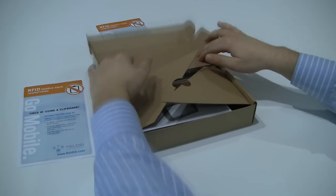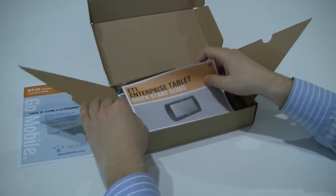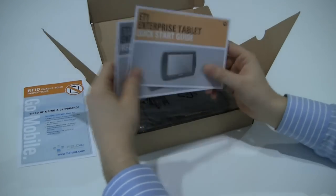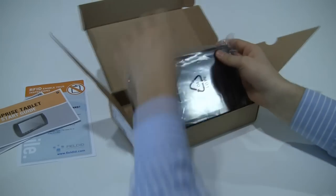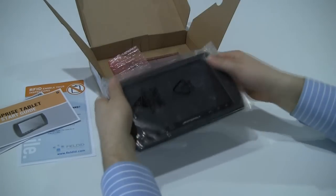I'm going to go ahead and open it. This is the ET1 Enterprise tablet — it's something that we've written a blog post on before. I'll take it out of the box. Okay, there it is.